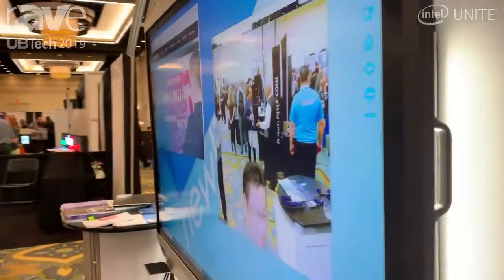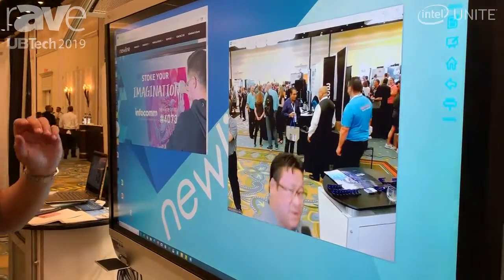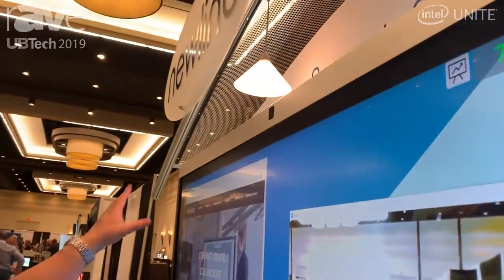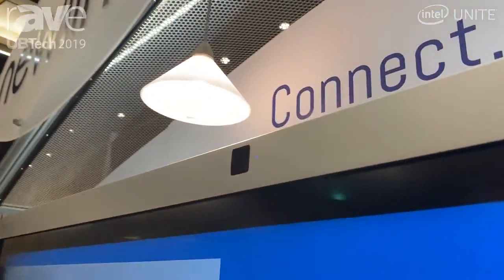Also on the display, we wanted to show off the abilities of this X6 to do a Zoom call, with Zoom software built in, and we've got the camera and microphone built into the display.